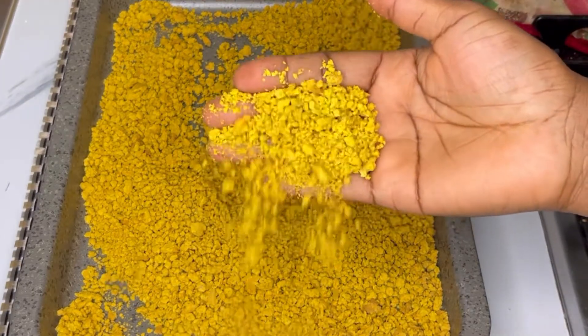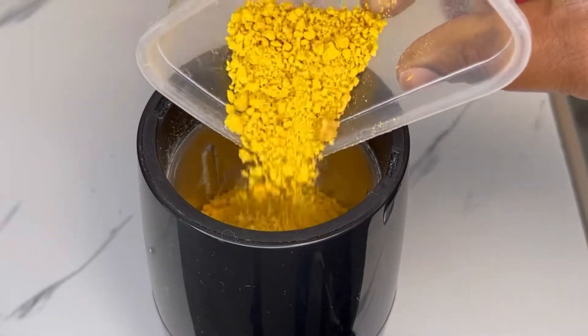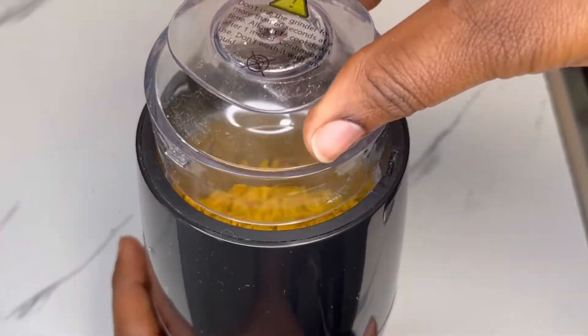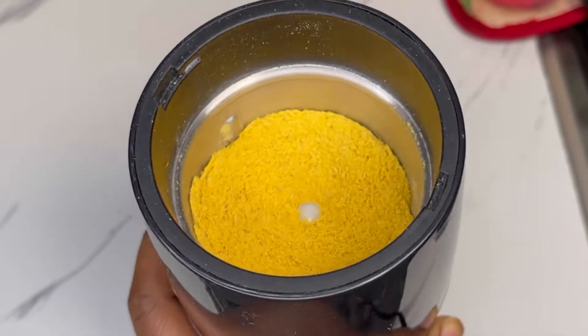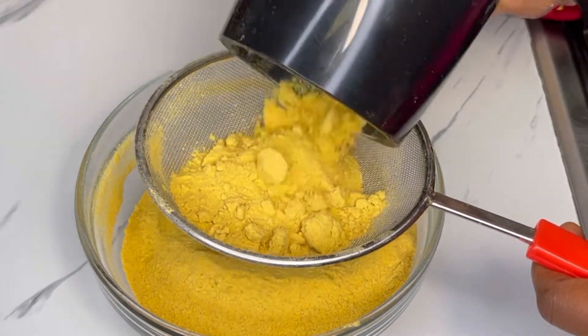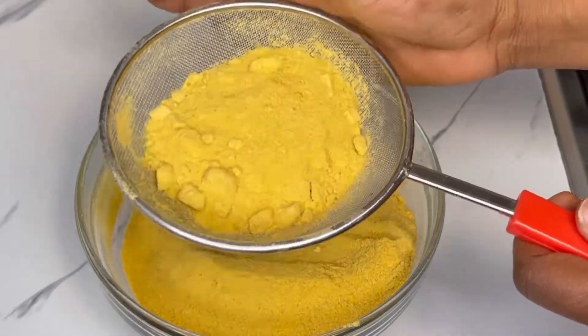Once it dries completely, I'll transfer it into my coffee grinder and grind it for about 30 seconds. You do not want it to be too smooth. If you don't have a coffee grinder, you can put it in a blender — the blender will make it smoother than the coffee grinder, but it's the same result. After grinding, I'll sieve it and you're good to go.